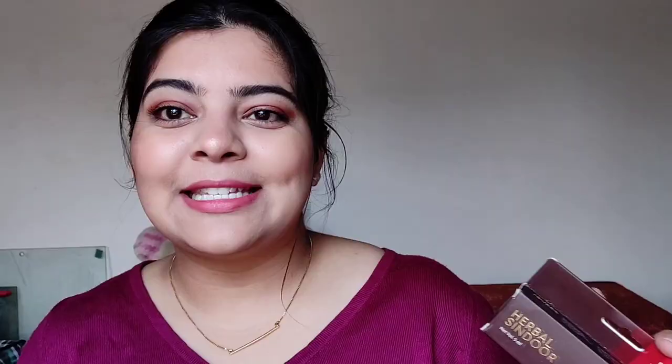Next up we have sindoor — without sindoor I don't think any bride can do! This is from the brand Jovis and retails for ₹115.